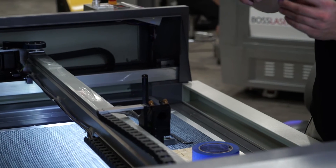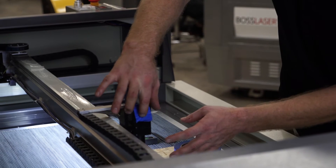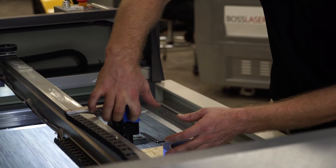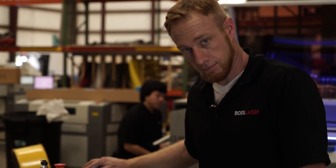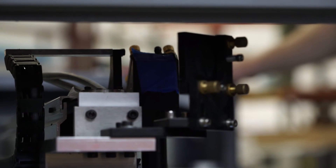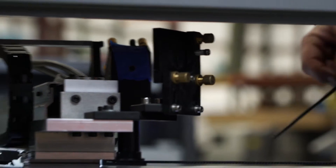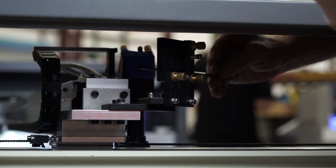Now we're going to be aligning mirrors two and three. Three is located at the top of the laser head. Take your two pieces of tape, place it over the top — kind of give an impression so you can see the circle. It's important that the dot hits directly in the circle. Go ahead and pulse the laser. When you do that, you want to make sure that dot is directly in the center of the hole.